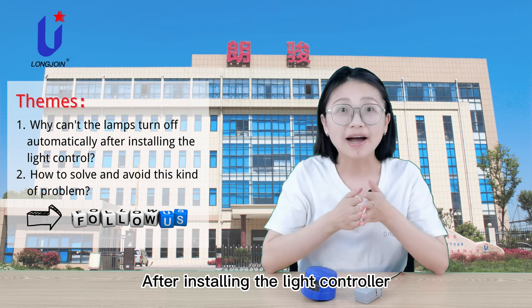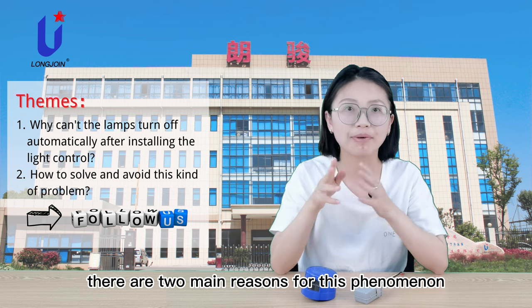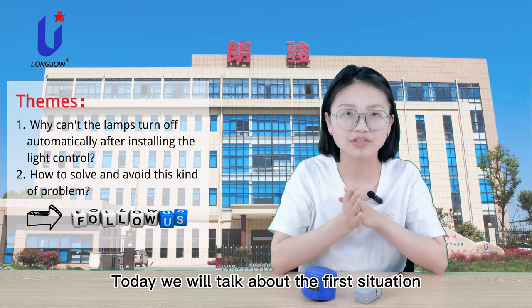After installing the light controller, why can the lamp turn off automatically? There are two main reasons for this phenomenon. Today, we will talk about the first situation.